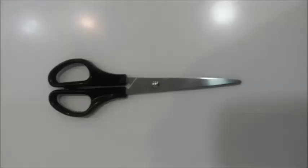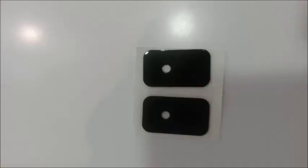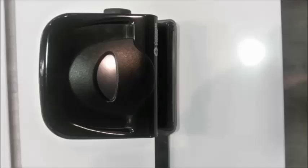So there's a few things you'll need: NFC tags, a pair of scissors, two business cards, two adhesive pads if you've got them, a hole puncher, and a lanyard. We're going to walk you through it step by step.